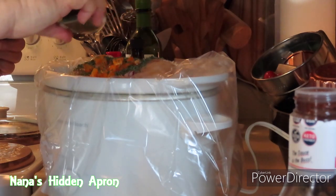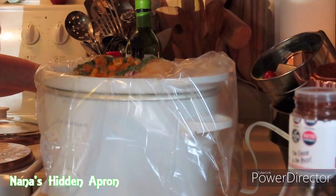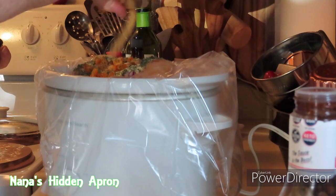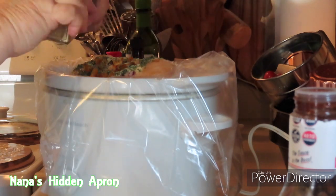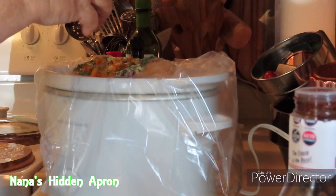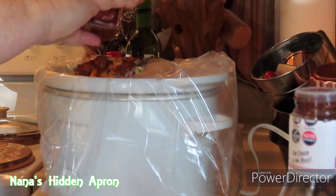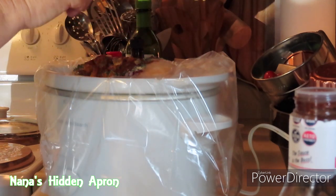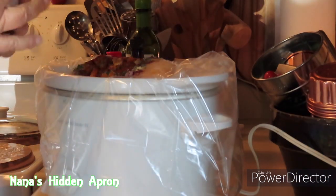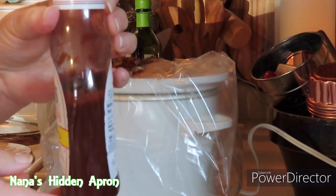Parsley — about a teaspoon and a half. The garlic powder — about two teaspoons, or to your taste. Remember, it's always to your taste. Smoked paprika — put about a teaspoon and a half in there. I don't know how much is in this bottle, but I'm going to use the rest of what's in this bottle.